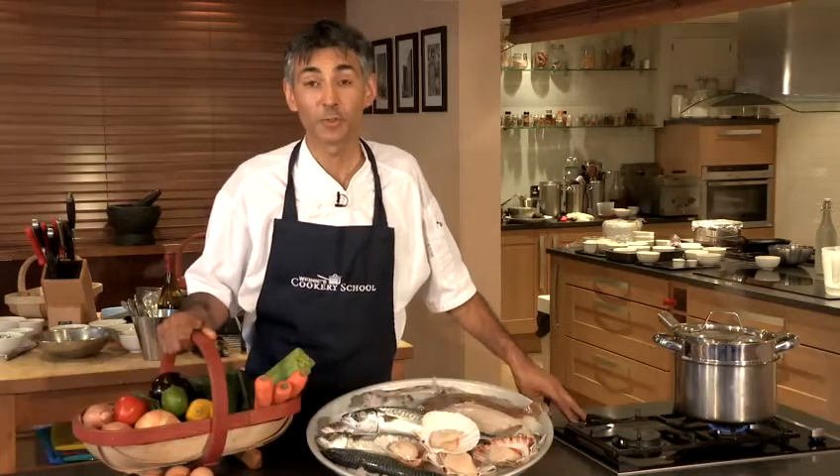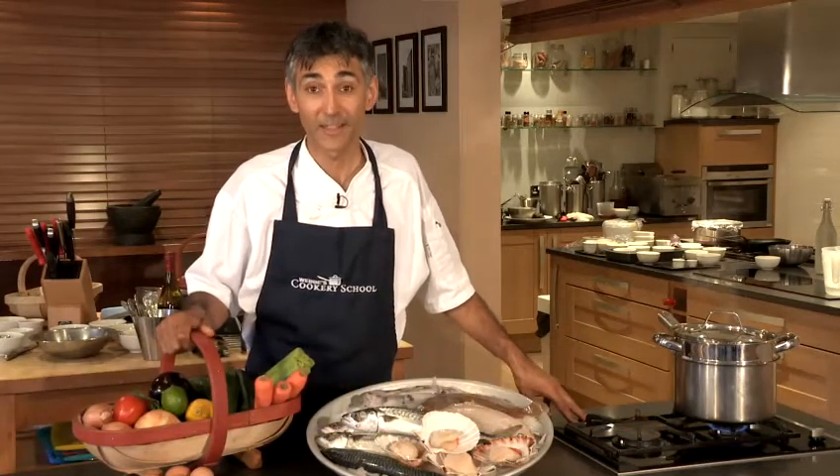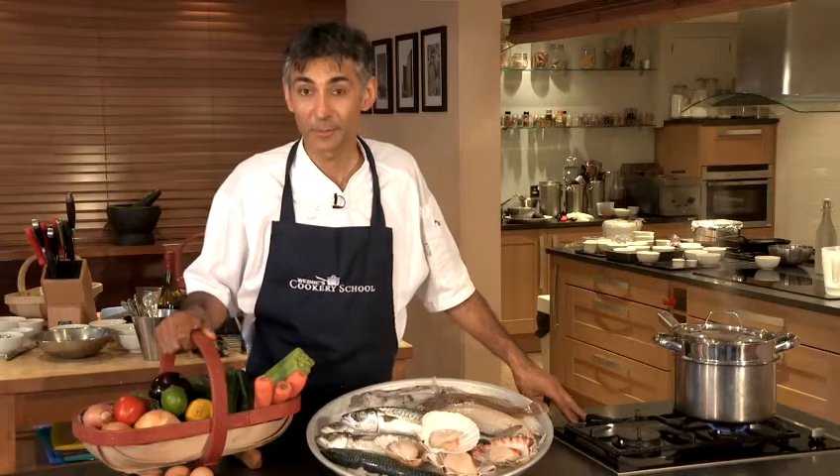Hello, I'm Paul Webb, owner and proprietor of three restaurants in Hastings and Rye, Sussex, and tutor at Webb's Cookery School in Rye, and today I'm going to show you a really useful recipe.